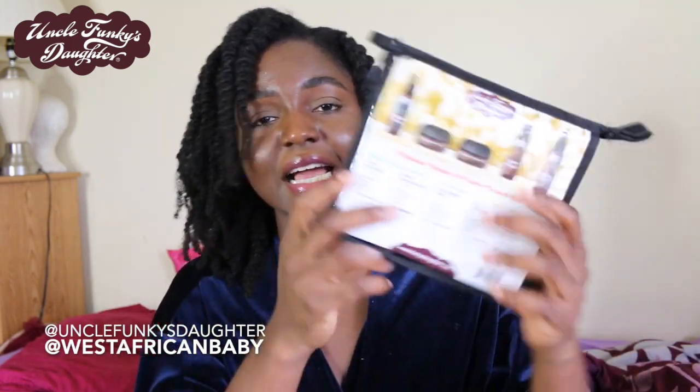All the products I use can be found at Target and I'll list everything in the description. They also have a travel size kit which includes Extra Butter, Super Curl, Thirsty Curl, Curly Magic, and Midnight Train — the leave-in conditioner. It's great for people who travel, are always on the go, or want to keep products at work. It has everything you need to do a full style and maintain your hair. It also includes an info card listing ingredients in case you have allergies — a very good investment. If you don't want to buy full-size products, the travel kit lets you try almost everything.